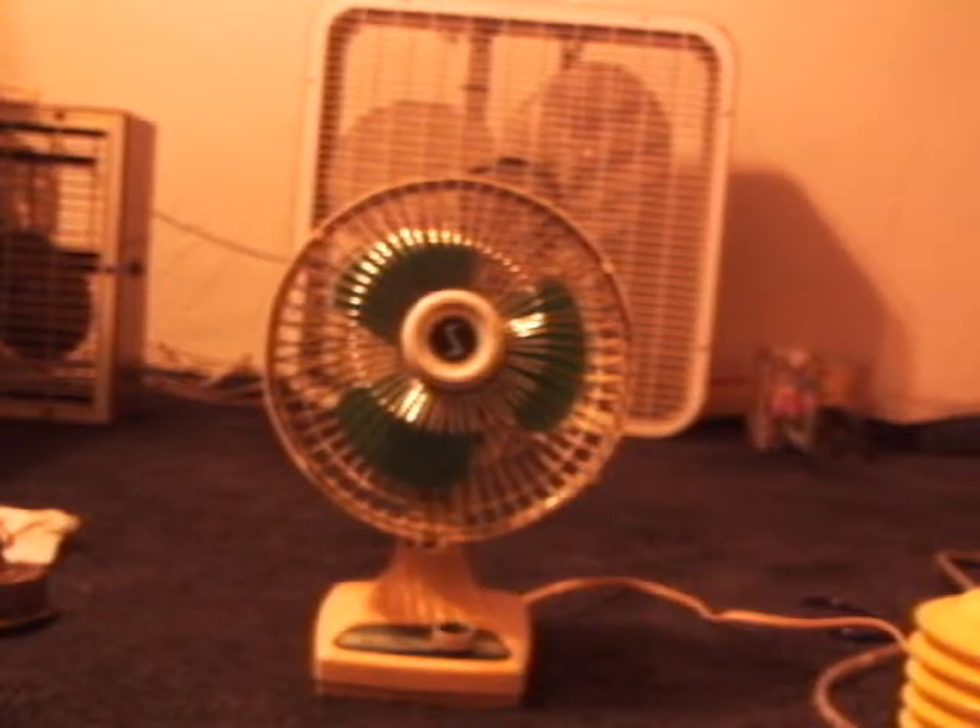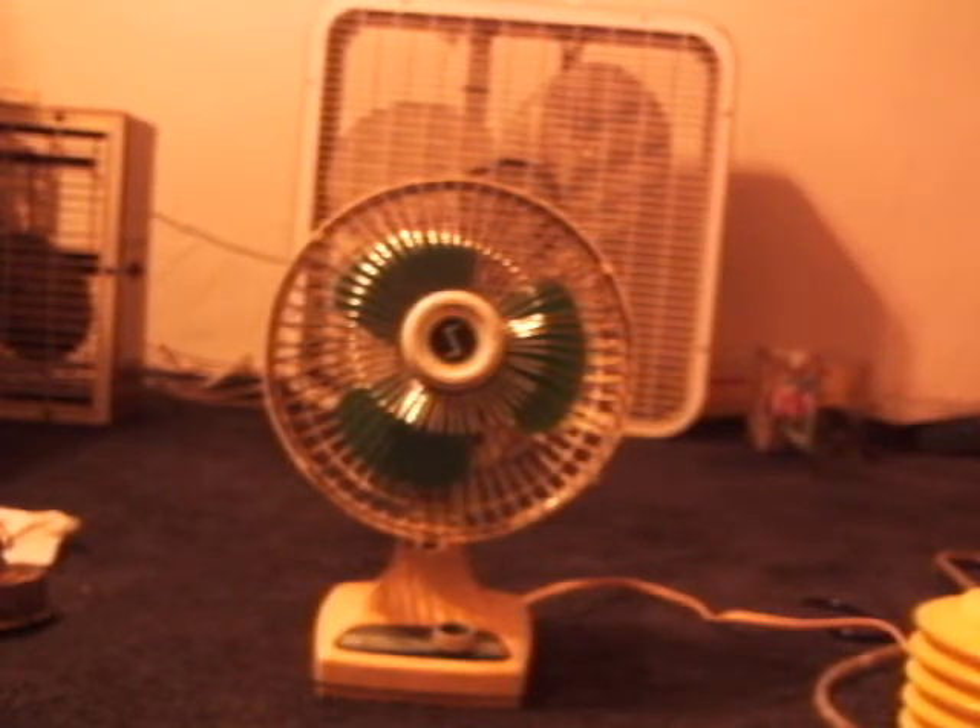I had to go check something but I'm back now. Here's the fan — I'm going to go ahead and turn it on for you.